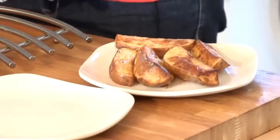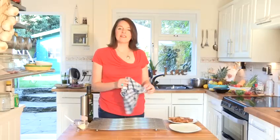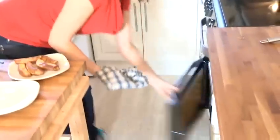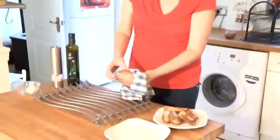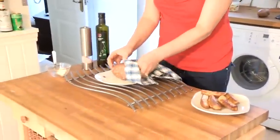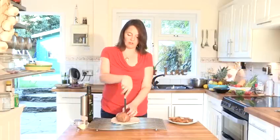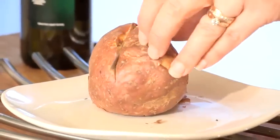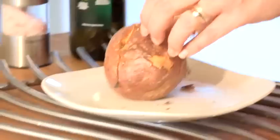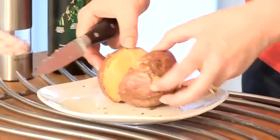Our baked potato will take about 15 minutes longer than our potato wedges. So now we're going to take out our red skin baked potato. Here it is — an easy way to serve this is literally just by slicing it through. You can also stab the potato with your knife to check that it is done properly, and you can see that it comes out perfectly and looks really nice with the red skin.